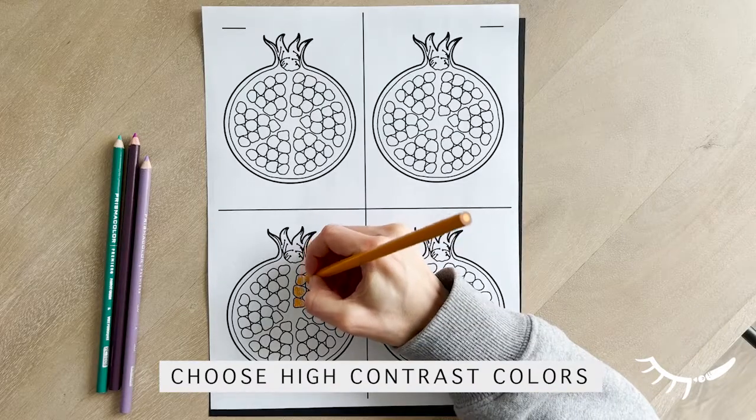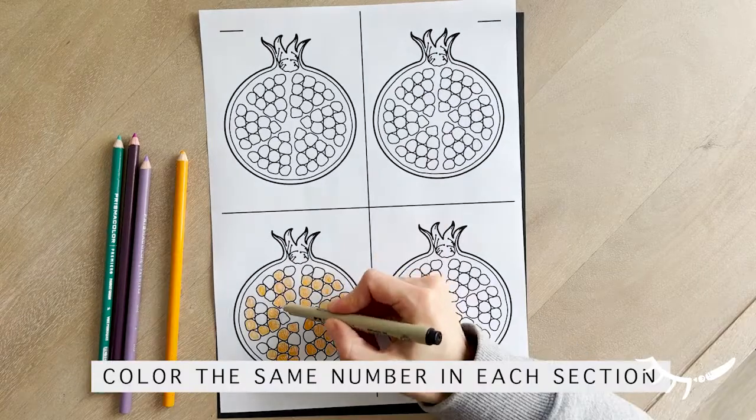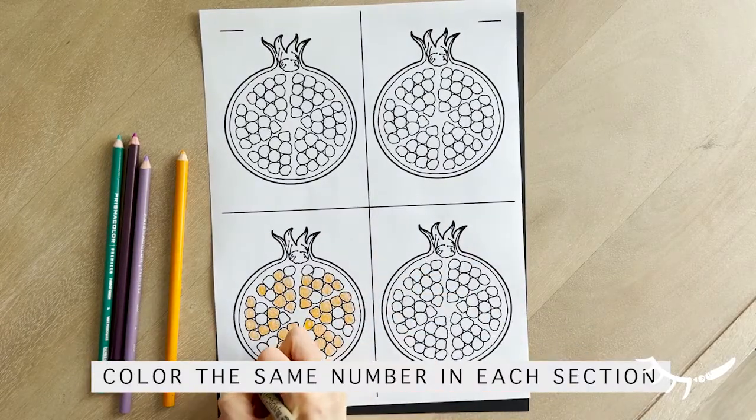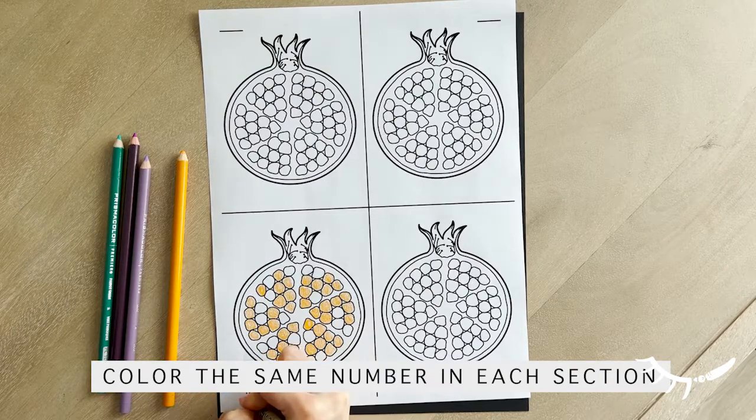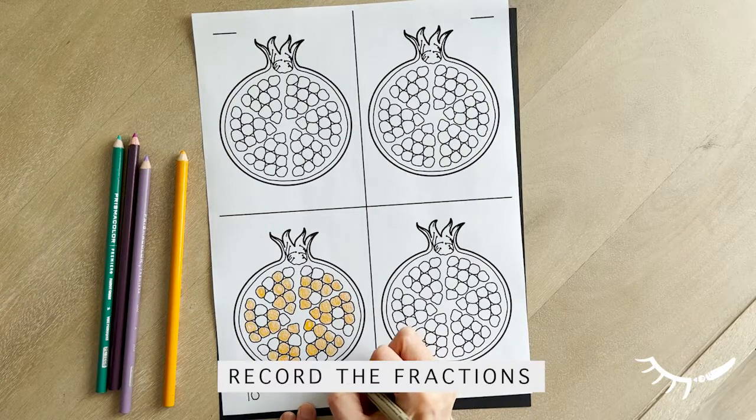The pop art of Andy Warhol often showed repeating images featuring high contrasting bright colors. When choosing the color palette for this pop art activity, it is helpful to look at a color wheel to find colors of high contrast or opposite on the color wheel.